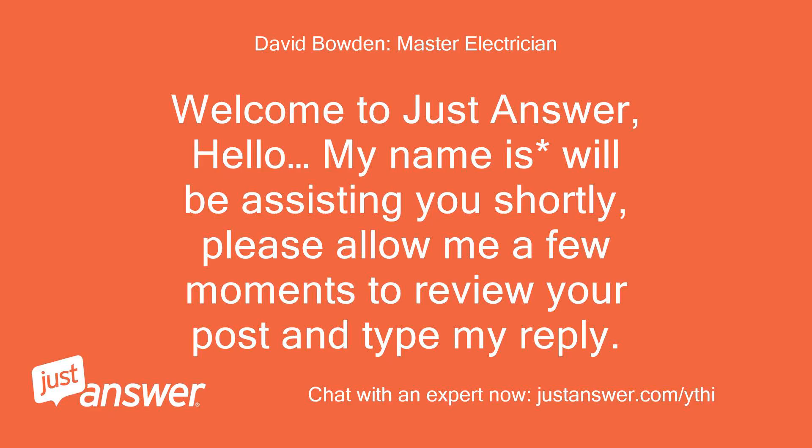Welcome to JustAnswer. Hello, my name is Will and I'll be assisting you shortly. Please allow me a few moments to review your post and type my reply.